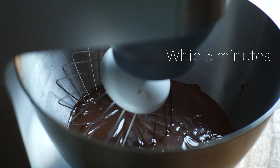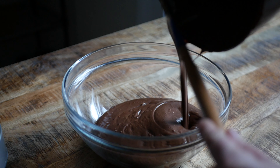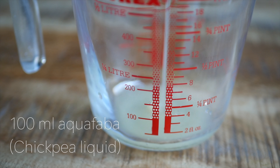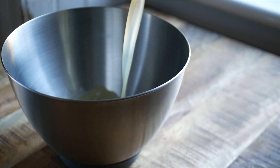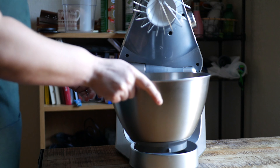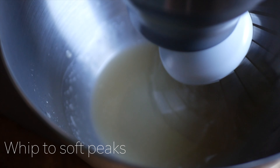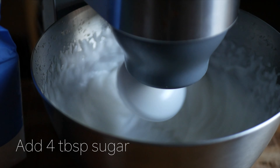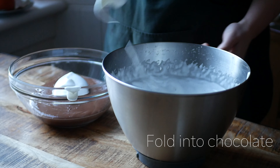In a stand mixer, whip the chocolate for 5 minutes to give it a lighter, fluffier texture, then set the whipped chocolate aside. Pour 100 milliliters of aquafaba — the liquid from a can of chickpeas — into the bowl of a stand mixer and whip on high until the aquafaba meringue forms soft peaks. Continue to whisk and add in 4 tablespoons of sugar, then fold the meringue into the whipped chocolate mixture.